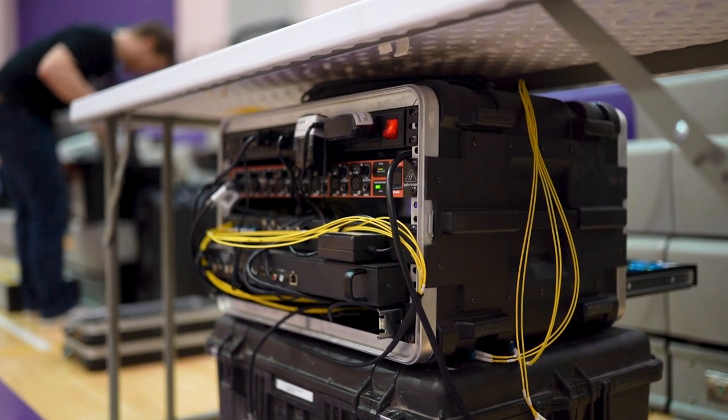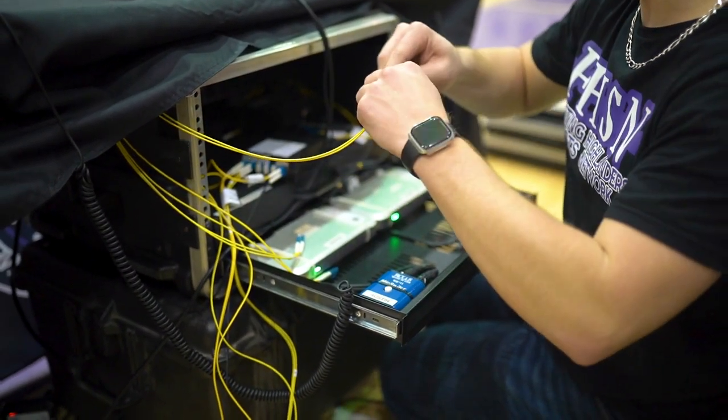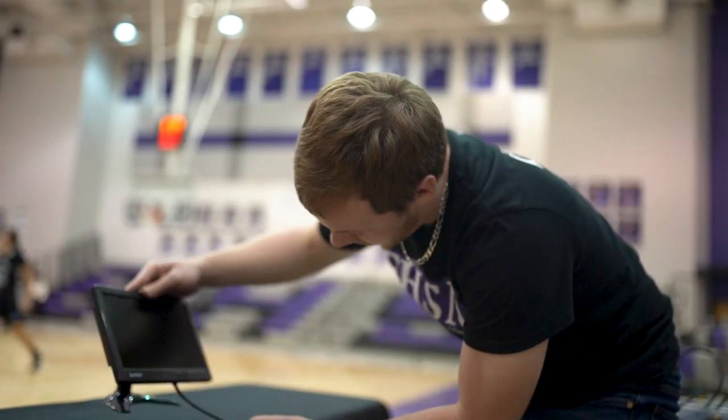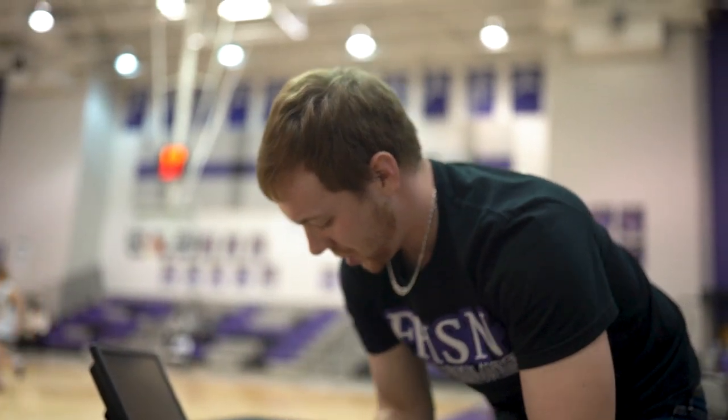Our fiber for the main camera runs back there, and our fiber for the two wireless courtside cameras comes in there too. Audio all stems from that system and goes back into the trailer. We have a monitor there for our announcers to look at program feeds so they can watch replays and see what we're showing on air.